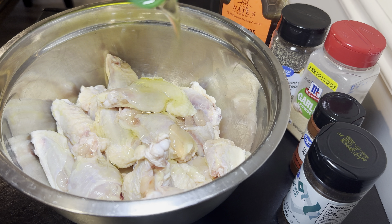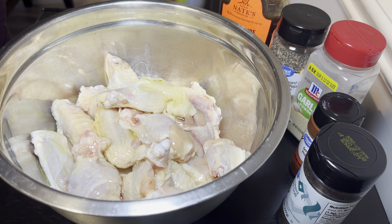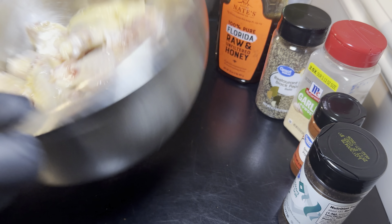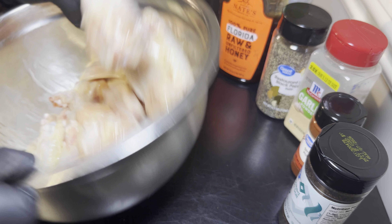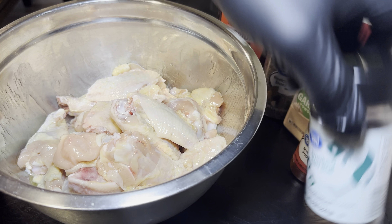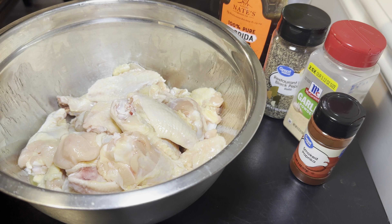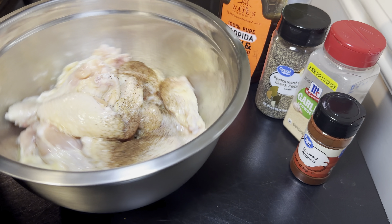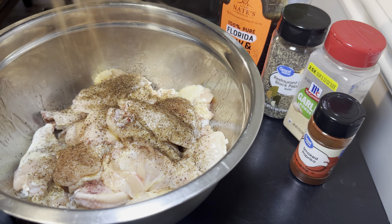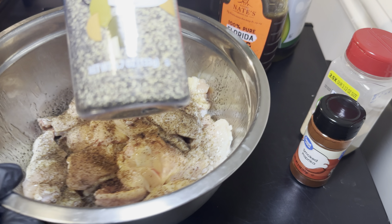We're going to go in with our avocado oil and give that a mix, just to get the avocado oil mixed all up in those wings and tenders, giving them that shiny looking coat. Next we're going in with a favorite of mine — the smoked sea salt. I highly recommend you guys look into getting this; I've only found it at Walmart.